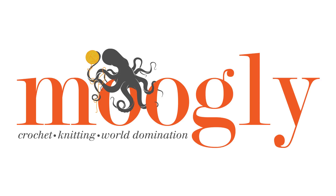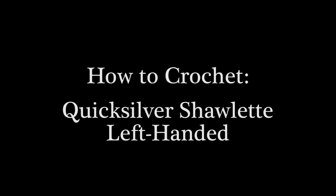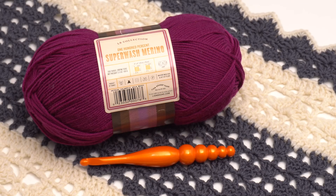Hi, this is Tamara from MowgliBlog.com and in this video I'm going to be demonstrating how to make the Quicksilver Shawlette. You can find the free written pattern on MowgliBlog.com and I do suggest that you print out the pattern for this one to follow along. If needed, look in the description of this video for the link. We'll be using Superwash Merino by Lion Brand and I'll be using a Furls K hook — that's a 6.5 millimeter.